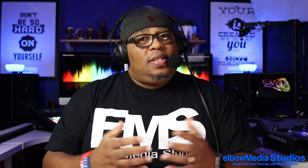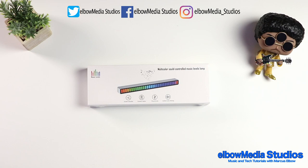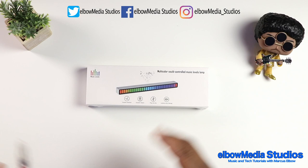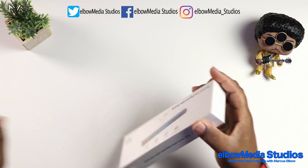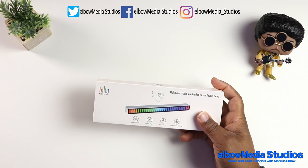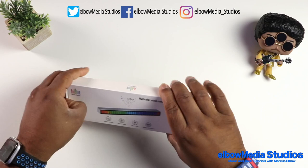Here's the box, let's get this thing open real quick so I can show you exactly what these look like. These are some cool lights, I promise you that.